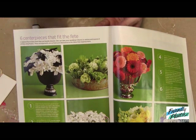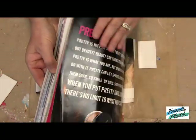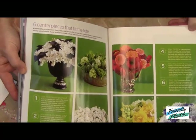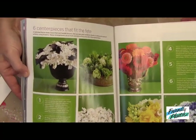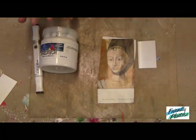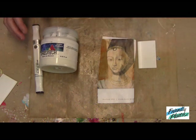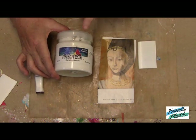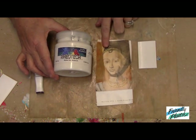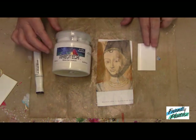So the first step in the process is to choose your image. What I have here is just a bridal magazine. I love these because they're full of color, they're full of flowers and patterns and textures. You can also use an image that you've printed out on laser paper. You can also do inkjet images but they just don't work quite as well. You'll also need some gel matte medium and a piece of white Friendly Plastic.